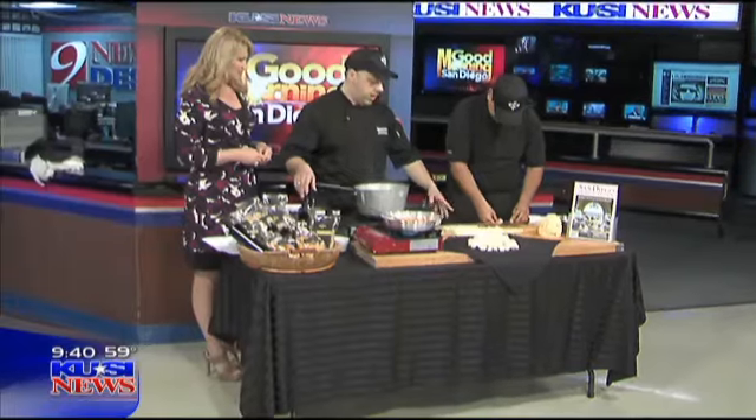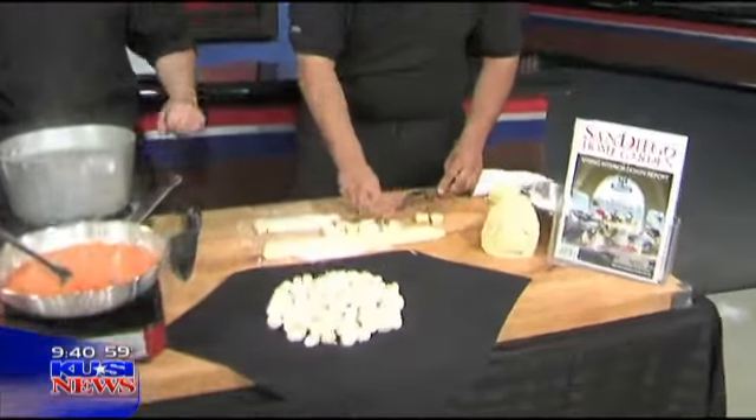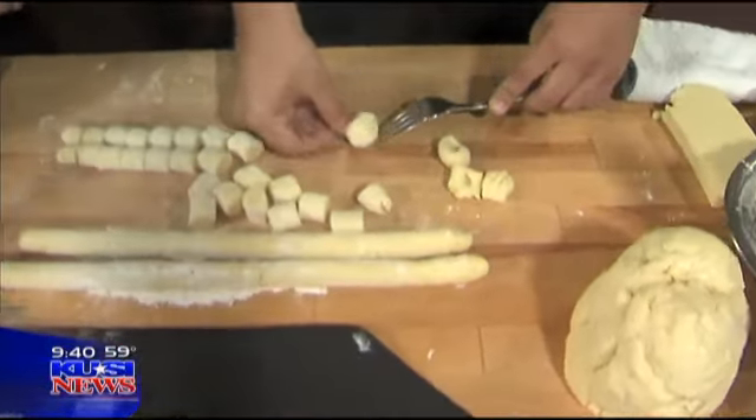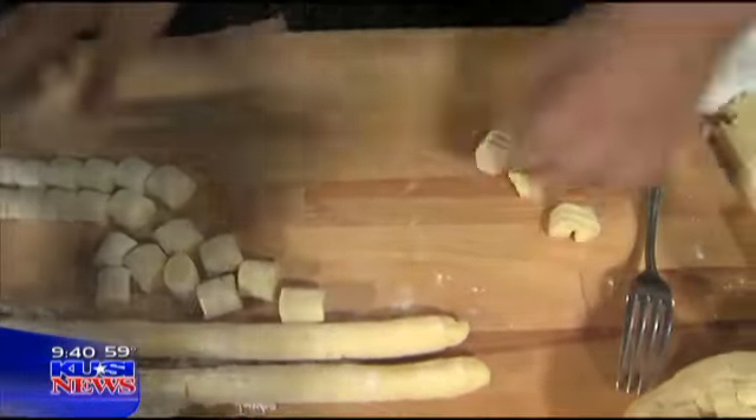So right now Angela made gnocchi — it's just fresh potatoes, flour, and eggs. Let me move over here. Can I cut some of this up with you? Of course. Tell us the key to making a good gnocchi.